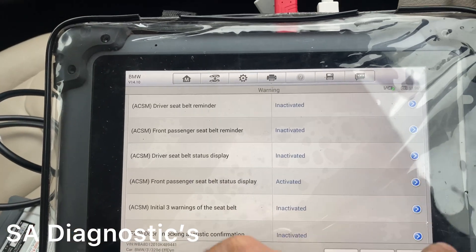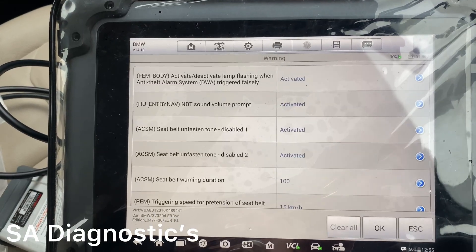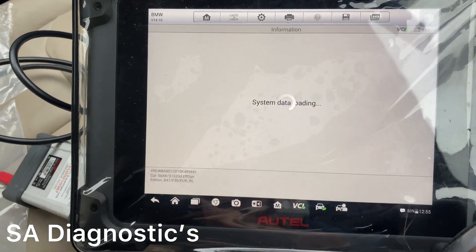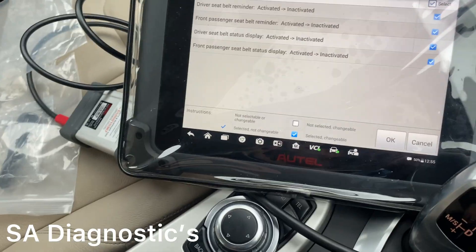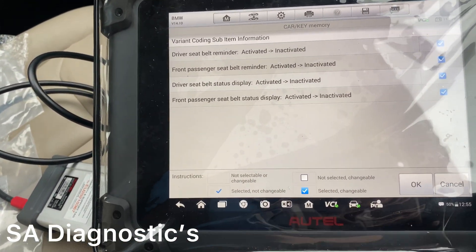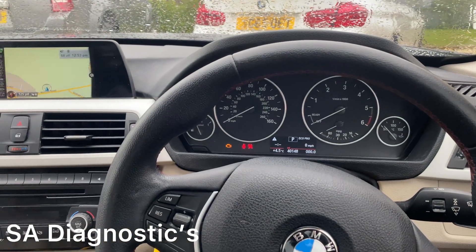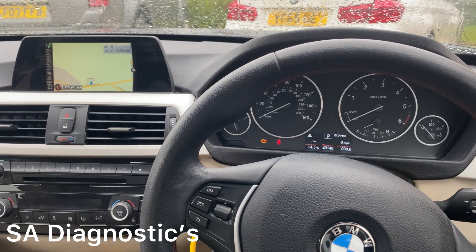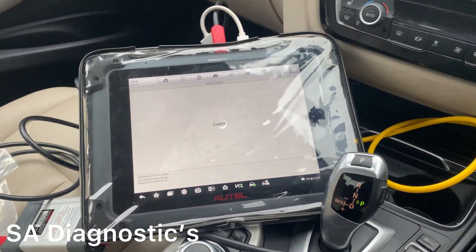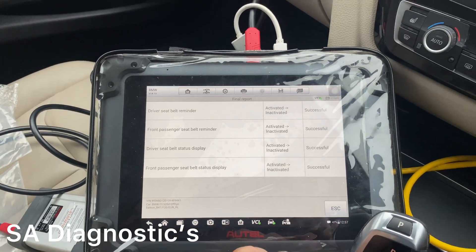Inactivate this one as well, then press OK. It tells us what it's going to do and I'm happy with it. In a second it'll work with the cluster, and as you can see it's pinged up with the airbag still coding. And it says successful, so we'll just come out of it.